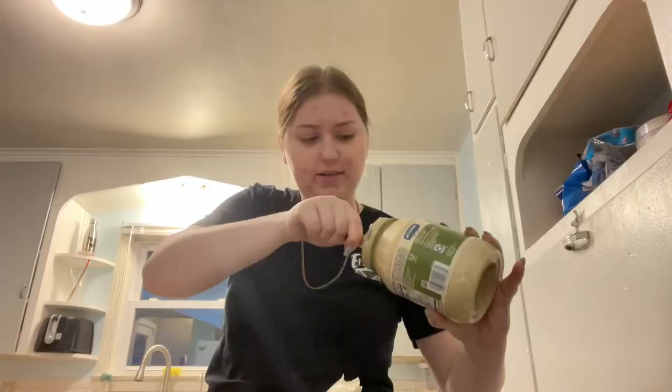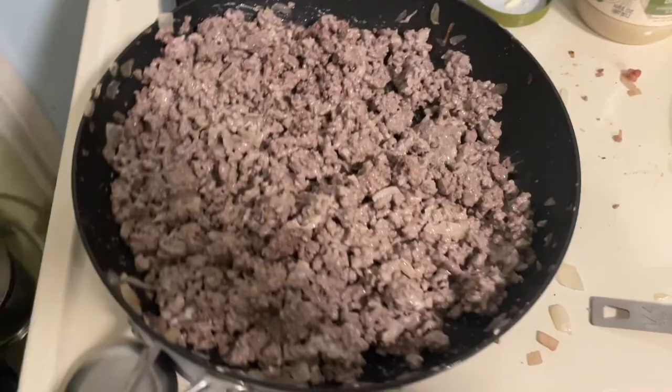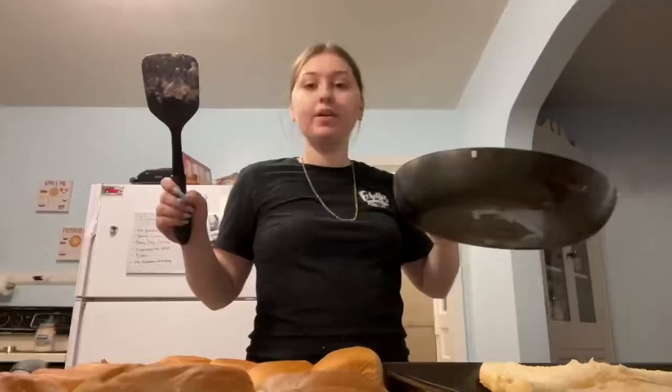I'm only going to add a little more because we're almost there. It should look nice and creamy and well mixed, with a pretty good coating of mayo. Now that the meat mixture's done, I'm just going to shovel the meat onto the bottoms of my Hawaiian rolls.